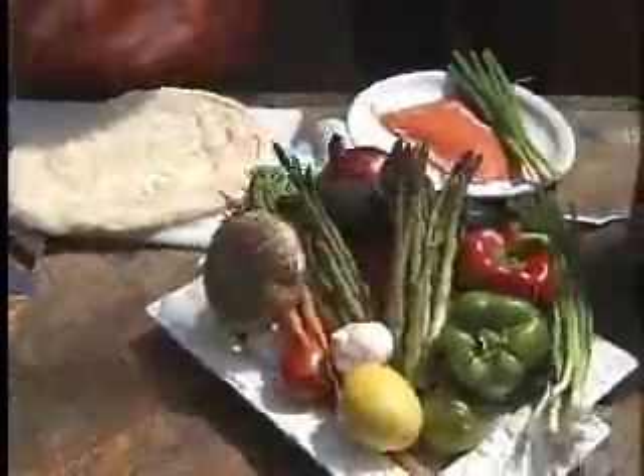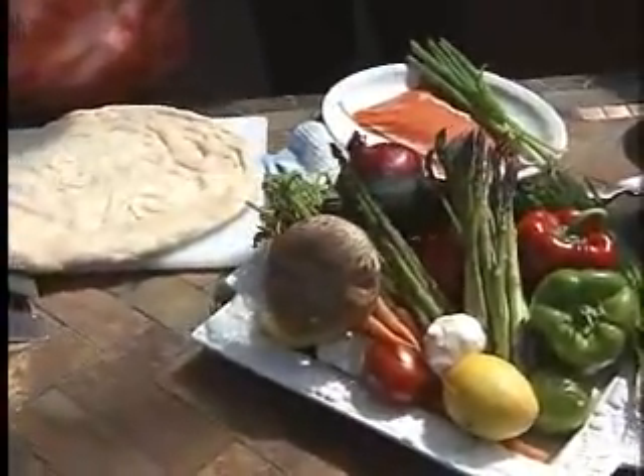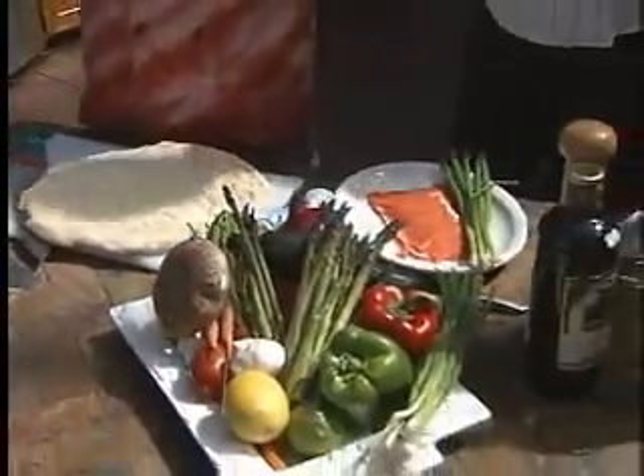Very fast, very quick. We're going to do a flatbread — a grilled flatbread with some smoked salmon, sour cream, and a little bit of dill. Let's get busy.